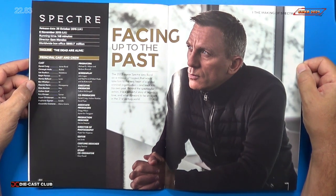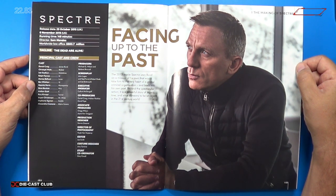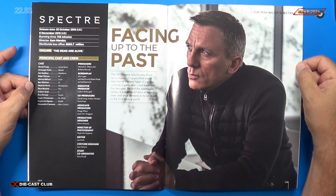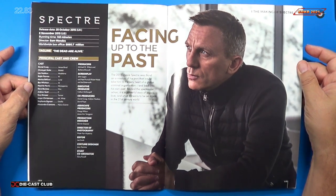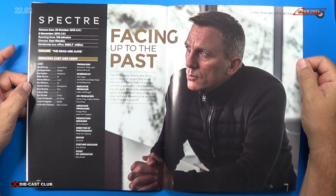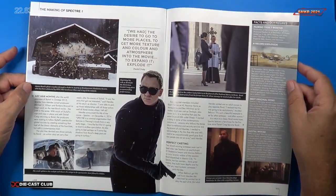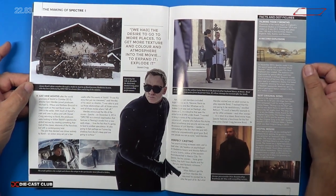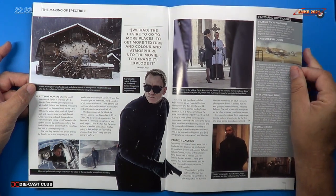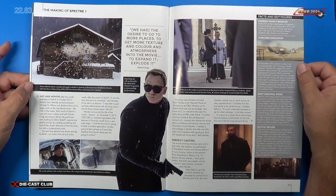Spectre was released October 25th, 2015 in the UK, and November 6th, 2015 in the US. Running time: 148 minutes. Worldwide box office: $880.7 million. Tagline: 'The Dead Are Alive.' I thought Spectre was pretty good. I just saw the newest James Bond movie the other day — I enjoyed that immensely. Like always, great article here with lots of photographs of the making of and the scenes involved, plus facts about the movie. The magazine alone is worth a subscription — you're going to learn everything you want to know about Bond just with this magazine.